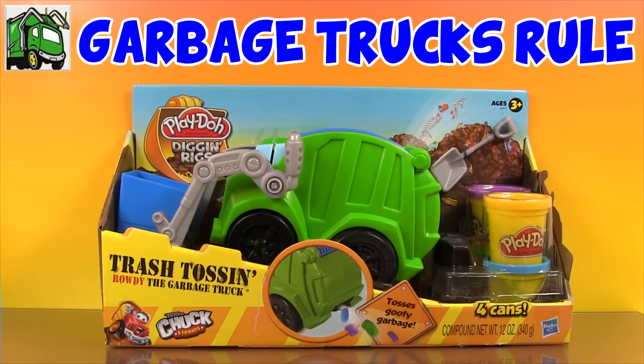So in honor of their channel, we're going to take a look at Play-Doh Diggin' Rigs Trash Tossin' Rowdy the Garbage Truck.